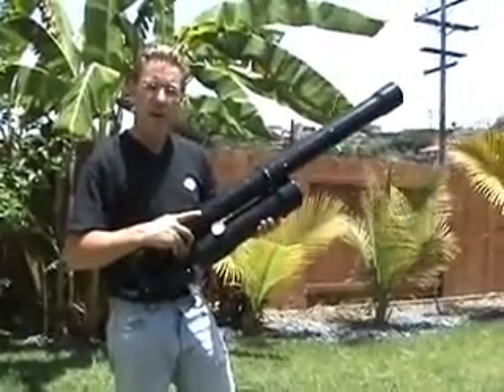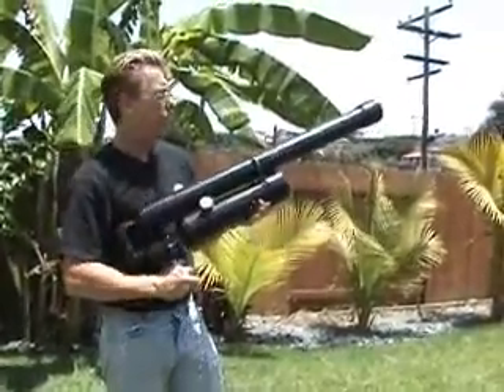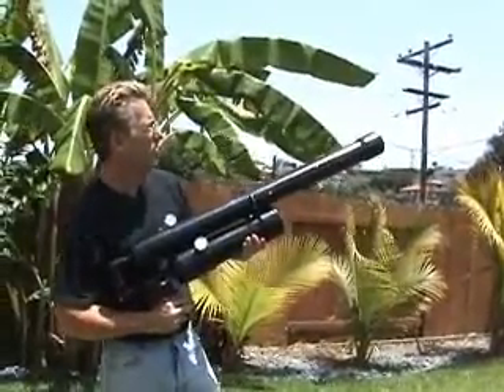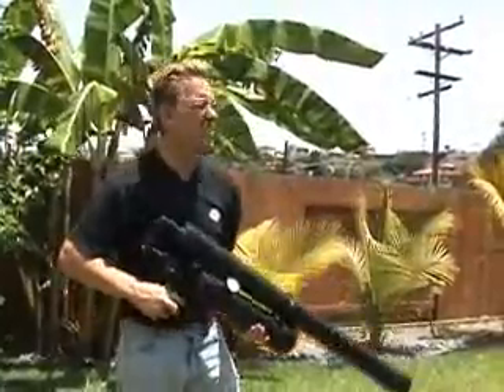We already have our tennis ball or t-shirt or whatever we want to shoot out of the cannon. Grab the trigger, aim at whatever you want, and fire. There you go — easy hundred yarder.